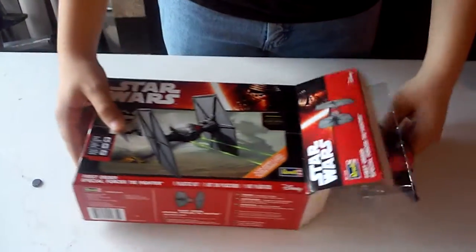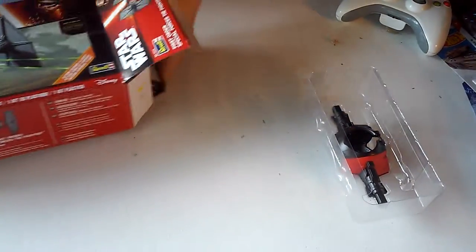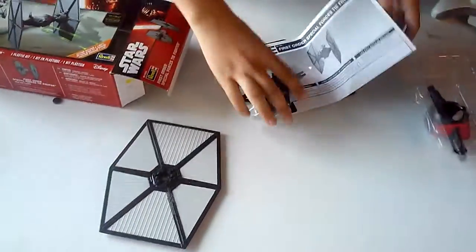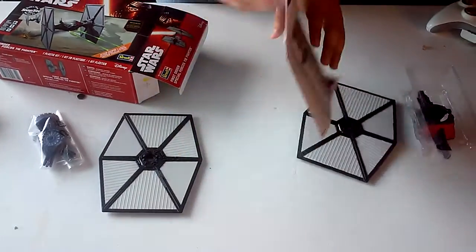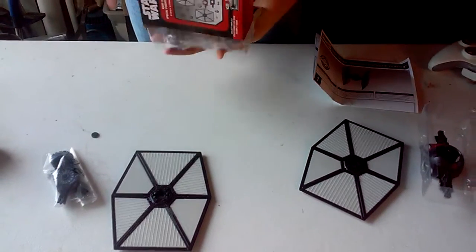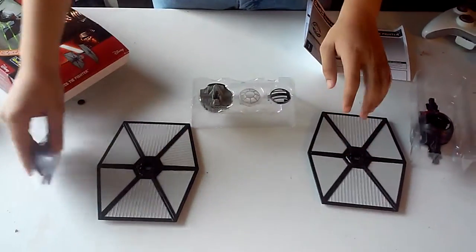Be careful with this part in particular because it likes to fall out, at least on mine. As you notice, the model itself has got to be big, unlike any other models I previously built. And here's all the parts.